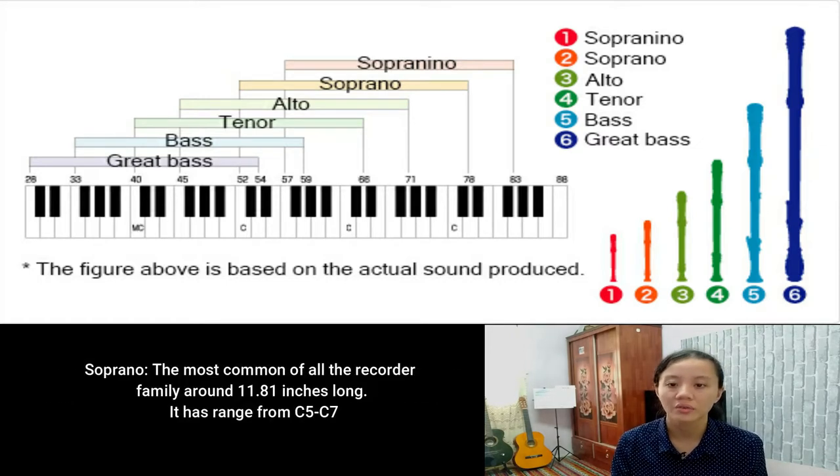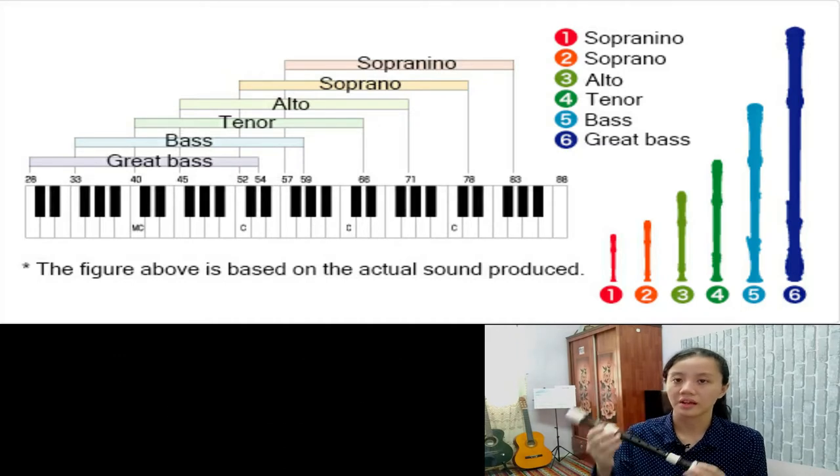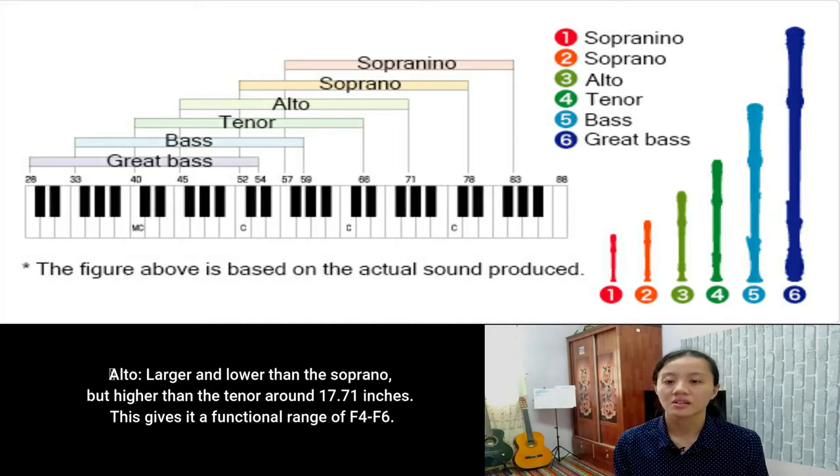Next is Soprano — the most common of all the recorder family, around 11.81 inches long, with a range from C5 to C7. This is an example of the Soprano recorder. And next is Alto — larger and lower than the Soprano but higher than the Tenor, around 17.71 inches, giving it a functional range of F4 to F6.